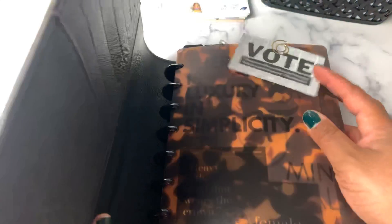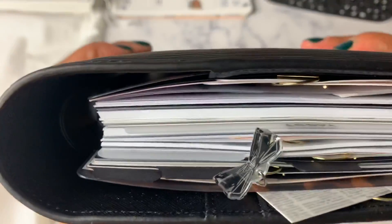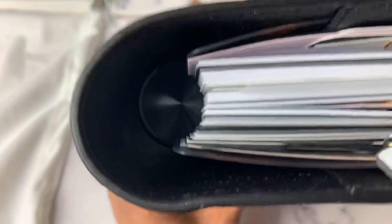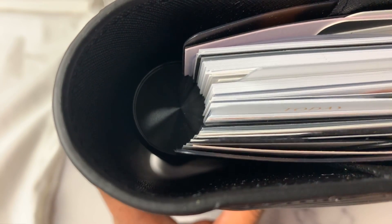And when we go to close it, I've got tons of space. It's hard to see because they're black discs, but tons of space left in here.